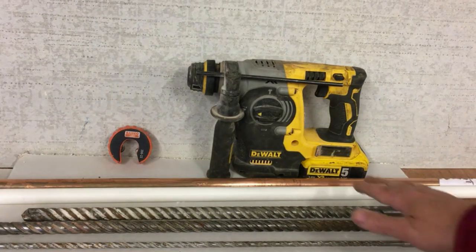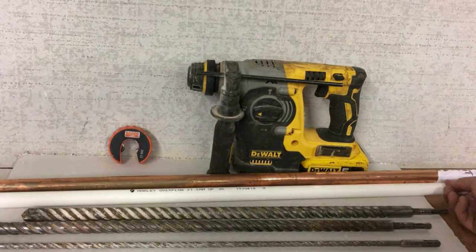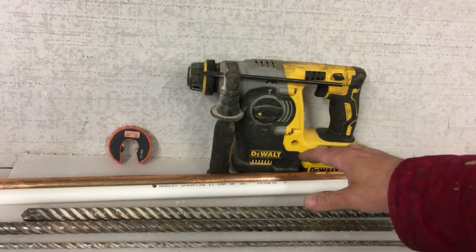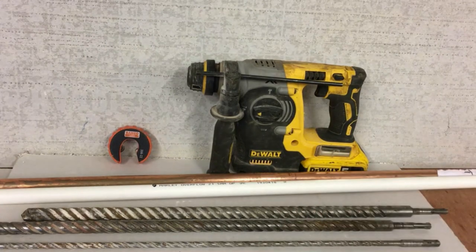These parts here are for sleeving. You can either sleeve the hole with 22mm copper, or there is a cheaper alternative which is overflow pipe — 21.5mm in diameter. If you want a really robust lining for the hole, copper is the way to go. For an outside tap or cable, overflow pipe is more than adequate.